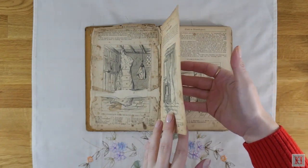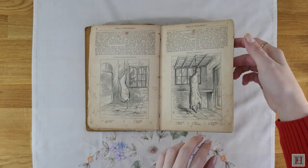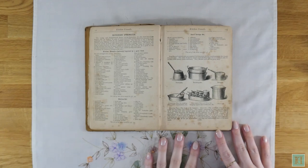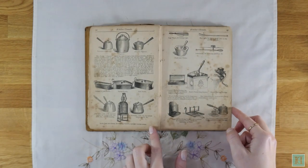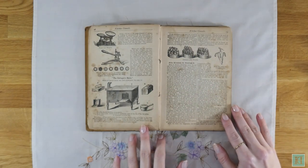Now, some of you will probably raise an eyebrow as we're handling the book without gloves, but just take a look at the edges of the pages — it's really far too fragile for that. The best thing to do is to handle it with clean dry hands and be very careful. When we aren't using this book, we keep it in a plastic punched pocket folder so that it can stand upright on a bookshelf without snagging on anything.